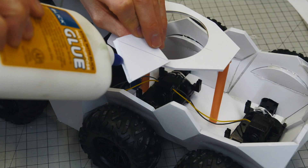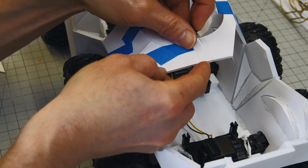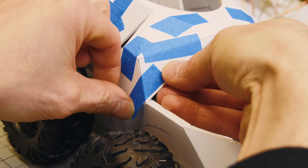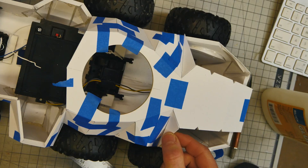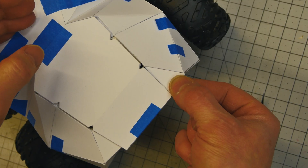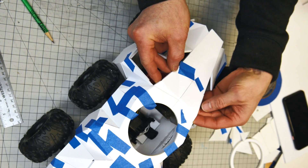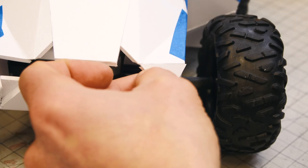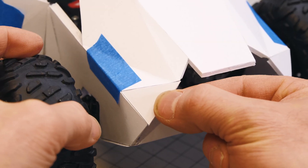This is where the whole Gator theme is really starting to come together. I'm hoping that the reptilian look and feel will also aid in the stealthiness of the vehicle — all these flat surfaces will help deflect whatever radar signature is trying to pick them up and make the vehicle more stealthy, just like a gator.